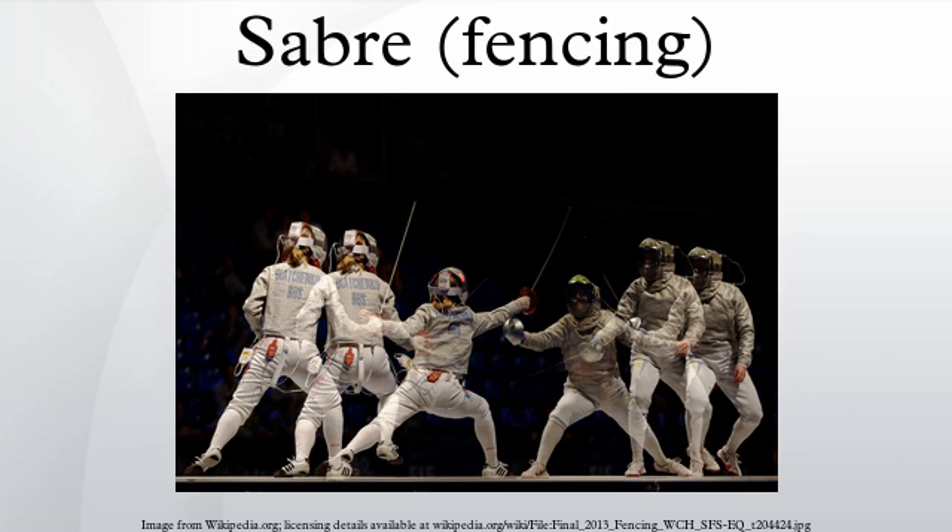On electrical sabres, a socket for the body wire is found underneath the bell guard. A fastener known as a pommel is attached to the end of the sword to keep the bell guard and handle on. The handle of a sabre is standardly a straight sabre grip, as other grips are incompatible with a bell guard. The entire weapon is generally 105 centimeters long. The maximum weight is 500 grams, but most competition swords are closer to 400 grams. It is shorter than the foil or épée, and lighter than the épée, making it easier to move swiftly and incisively.